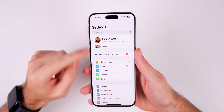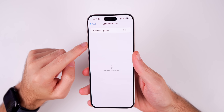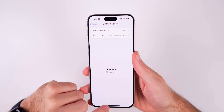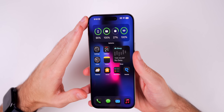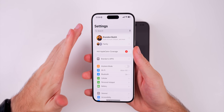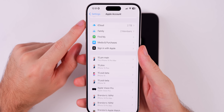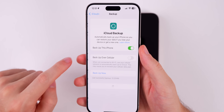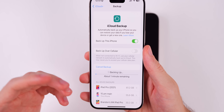Make sure you're on the latest software version that your old iPhone supports. Go into Settings, General, Software Updates and make sure you are up to date — this will speed up the process and avoid issues. If you get a prompt to update your new iPhone at any point during setup, do that right away before the transfer begins. Next, make an iCloud backup on your old iPhone. Go to Settings, tap your name, go into iCloud, then iCloud Backup, and press Back Up Now — especially if your last successful backup was more than a day old.